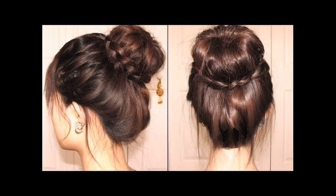How to style: take a thin section from the crown and tease it to create volume. Leave the bangs at the front free to frame your face. Pin the teased section onto the scalp using bobby pins to create a small poof. Start working the side sections of your hair into side braids. Secure the braids with small hair elastics.